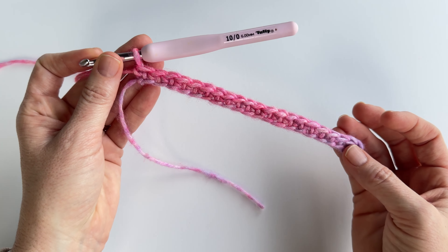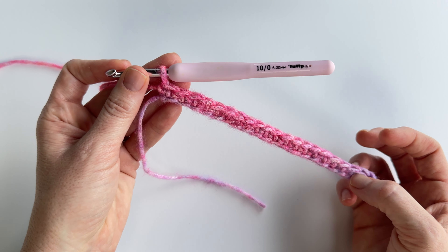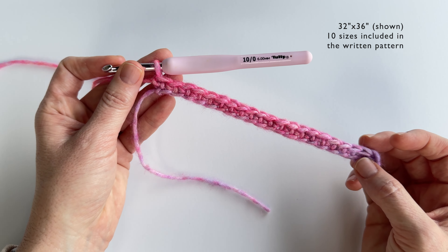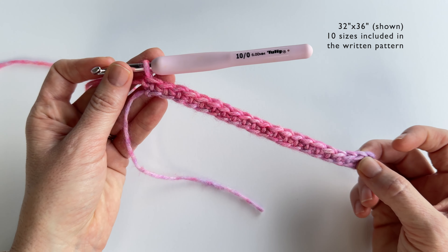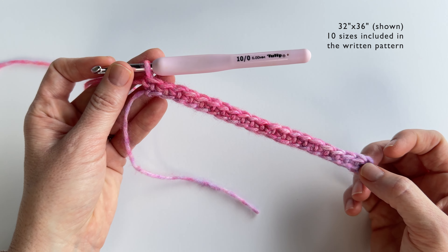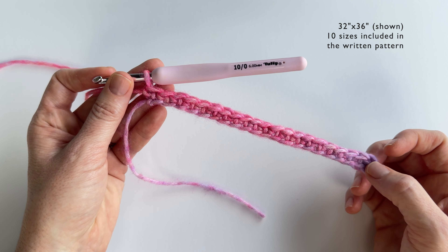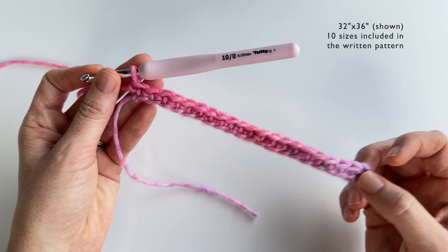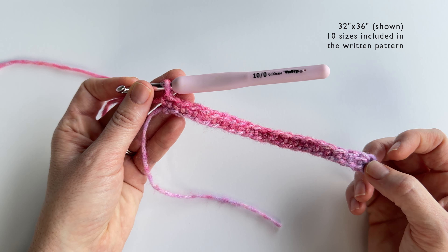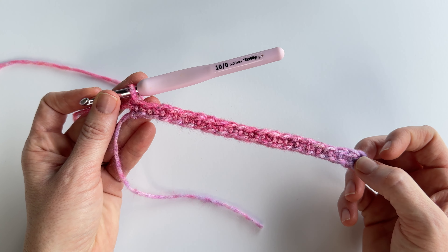To start this project you're going to want to start with a multiple of 8 plus 6. For the blanket I showed you, you would start with a multiple of 102, and that will give you the size I showed — I'll put the size up in the corner. For the swatch we're making today I started with a chain of 22, just to keep it shorter for the sake of time. For the full blanket you'll want to chain 102, but I'll include other sizes in the final pattern, so check the link in the description below if you want to make a different size.